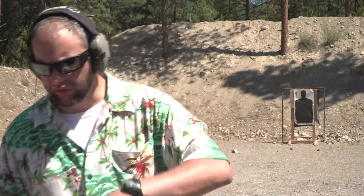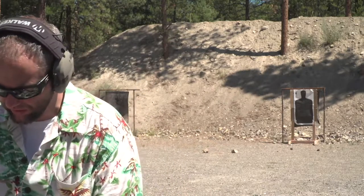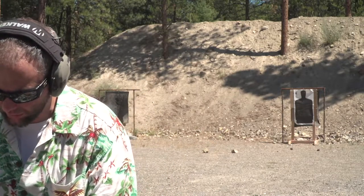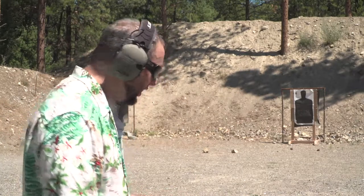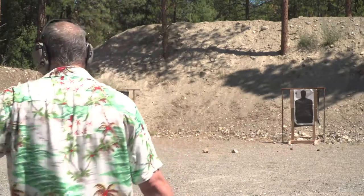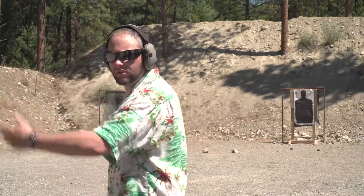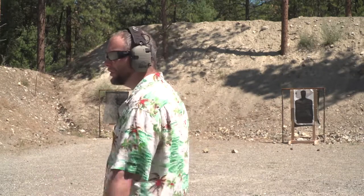I imagine each round will be in the white or in the dirt. I'm going to face the target, view it, then draw and shoot.